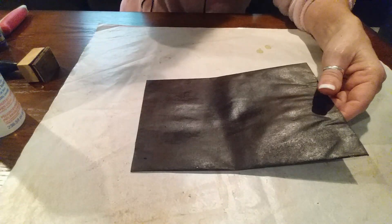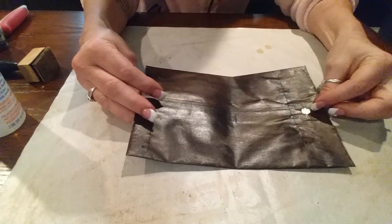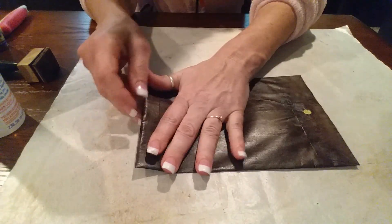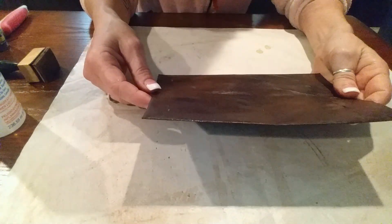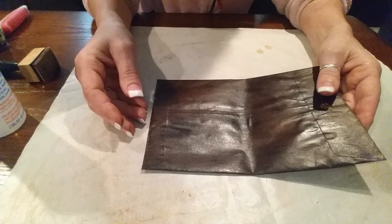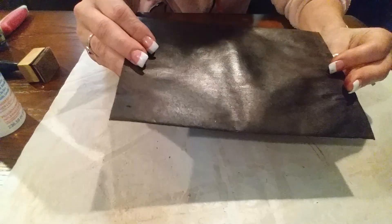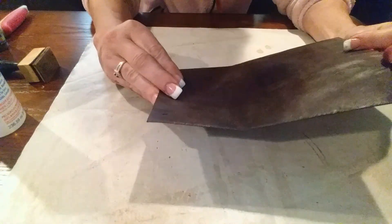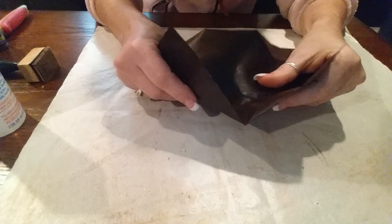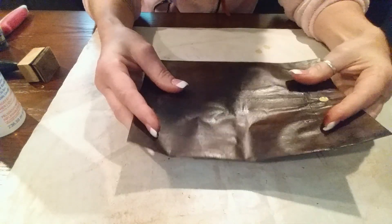I went ahead and did both sides while I was off camera because I'm sure you didn't want to watch me Mod Podge. Touching my other journal got some sparkles on here that I didn't really plan on, but it'll be okay. See — it's just like leather! It's just amazing how that turns out, it's totally crazy.